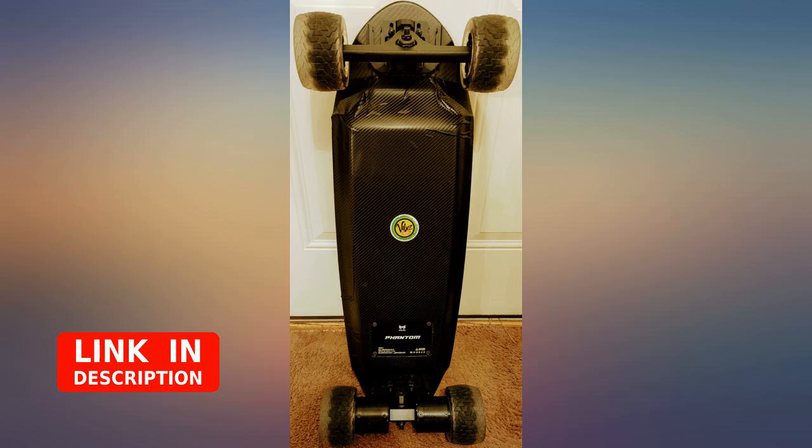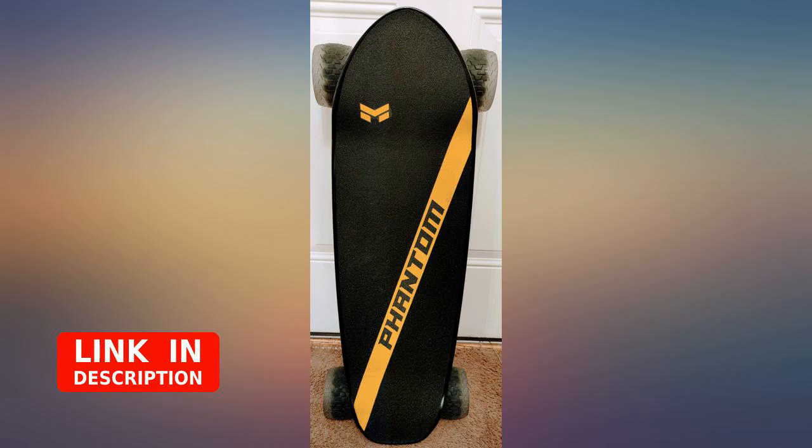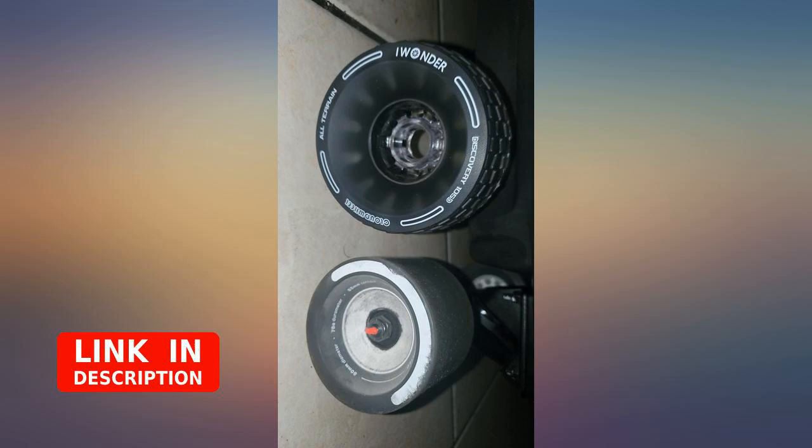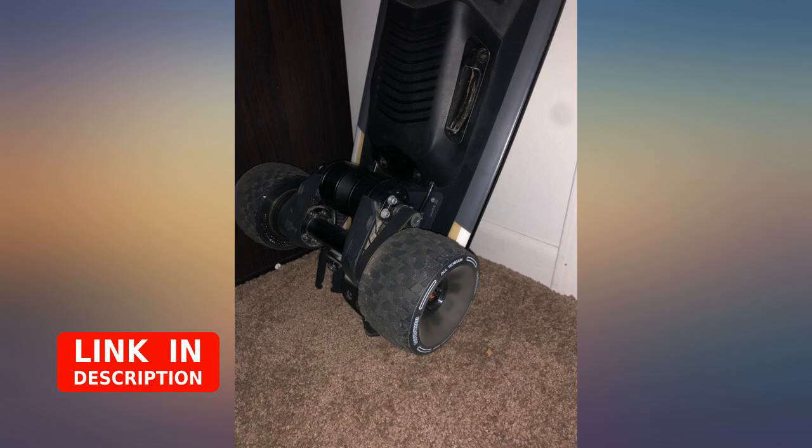Overall I like the wheels. They're a smoother ride than the stock Boosted Mini wheels but they're not a cloud. To be fair, this is my first set of third-party wheels so I can't really compare — take it with a grain of salt. I really like how they look and their ability to grip on different types of terrain.